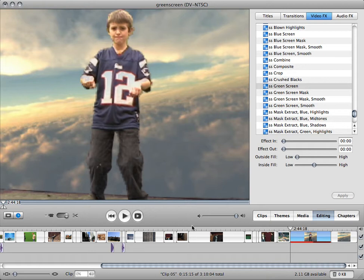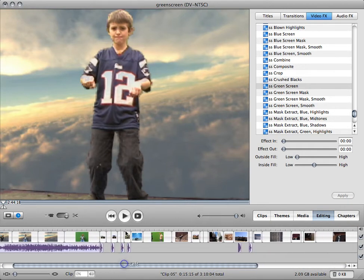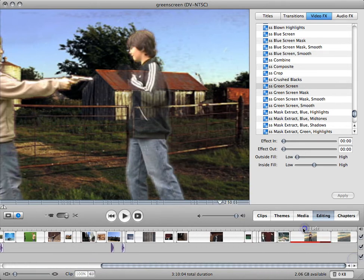You want to make sure that the green screen covers the whole screen or else it'll just look weird. You also want to be sure that none of your actors are wearing green clothing, like this guy right there, because then they look like ghosts. So if you want to make ghosts, you can do it like that, but that's not usually what you're looking for.